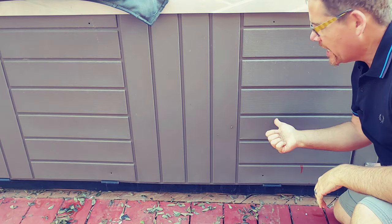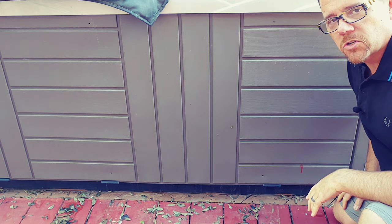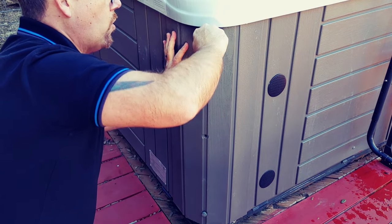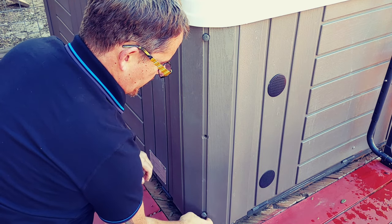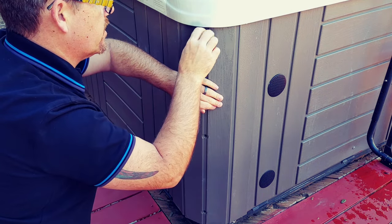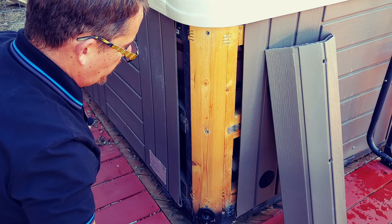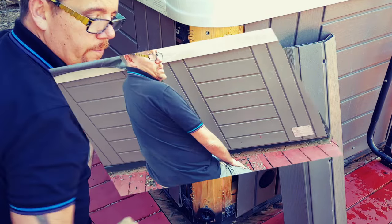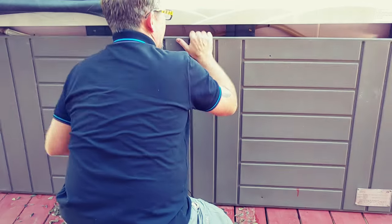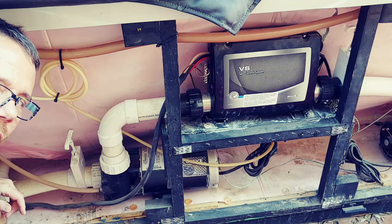I'm going to remove this side panel so you can get a better look at the underneath area of my hot tub. The side panel simply has these little thumb screws that hold it in place — in theory you don't need any pliers, you just turn them counterclockwise to remove them. Then I'm going to lift up and pull the bottom towards me to remove this panel altogether and set it aside.